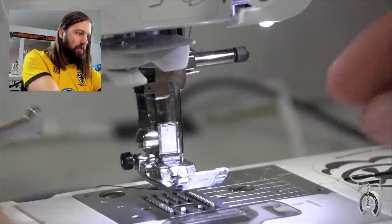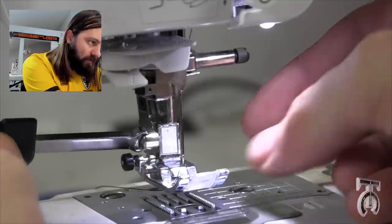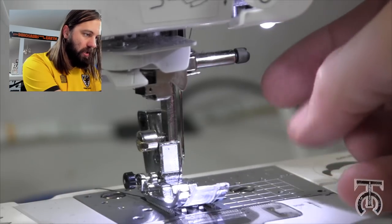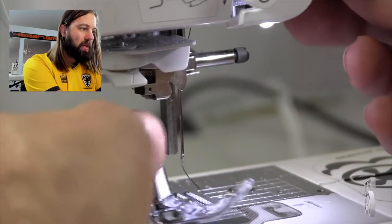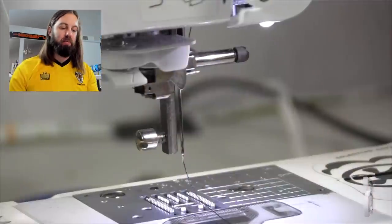The first thing we need to do is on the left side of the machine right here, there's a spot for you to loosen this bolt right here. You do it enough and the whole presser foot will kind of fall to the bottom. I'm just gonna take this whole thing and set it aside — we will not need this anymore.